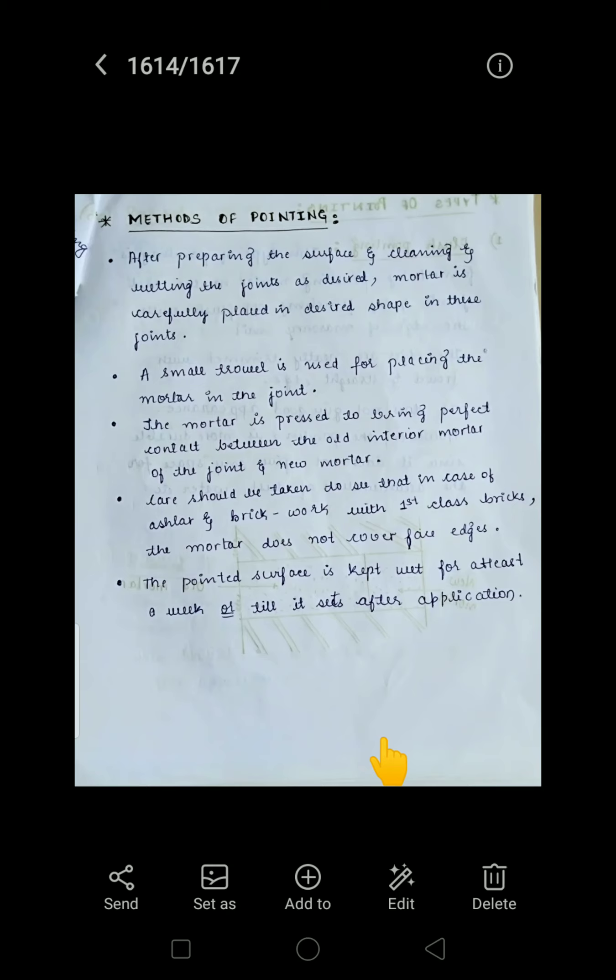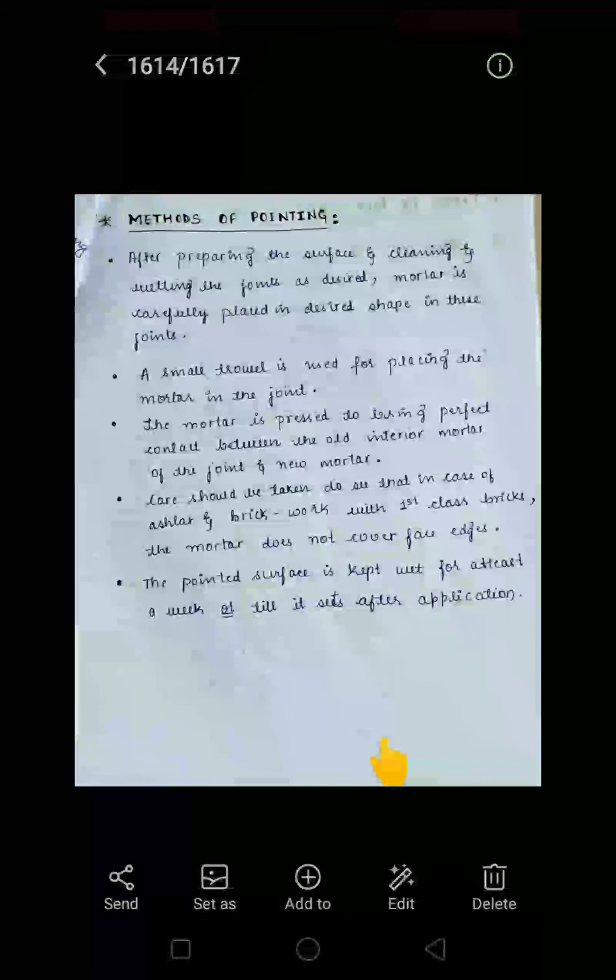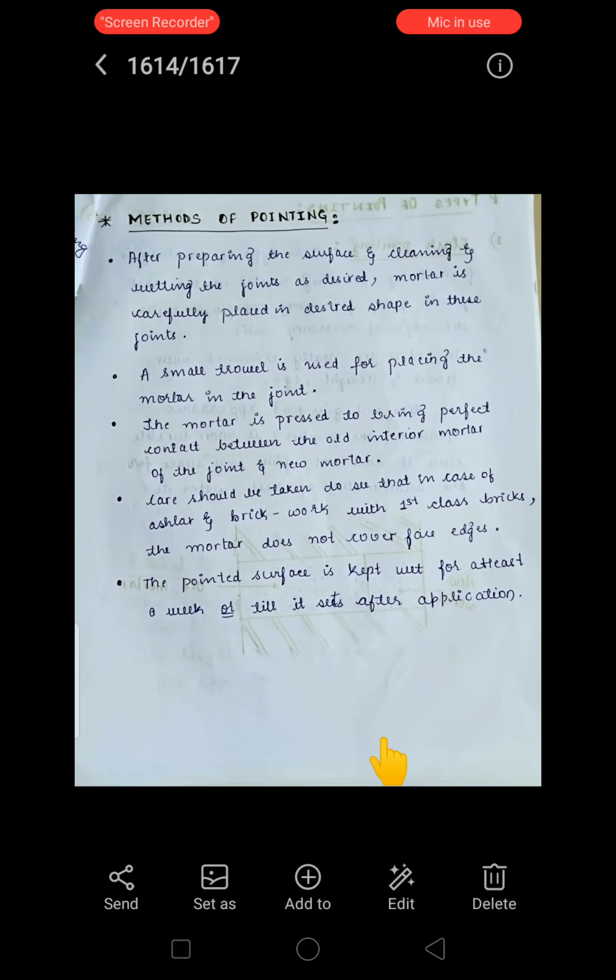A small trowel is used for placing the mortar in the joint. The mortar is pressed to ensure perfect contact between the old interior mortar of the joints and the new mortar — good adhesion must be maintained between the old and new layers. In the case of first-class brick work, care should be taken that mortar does not cover the face edges; only the joints are pointed.